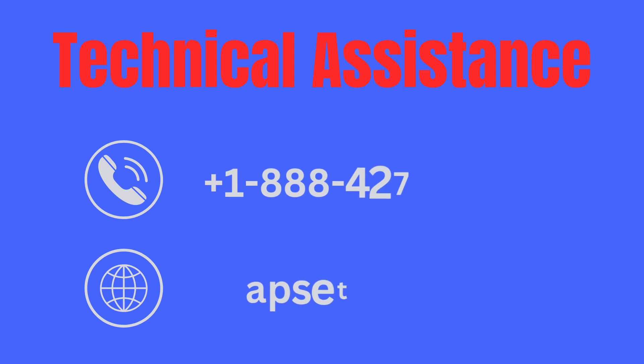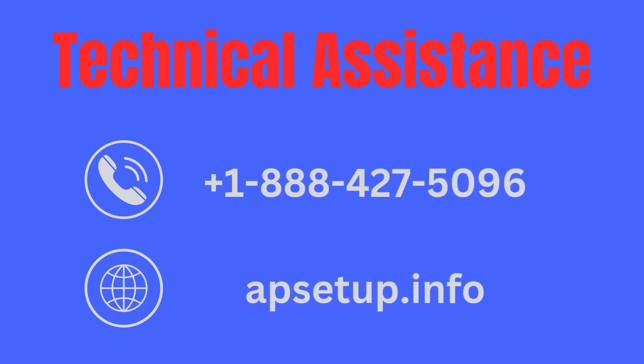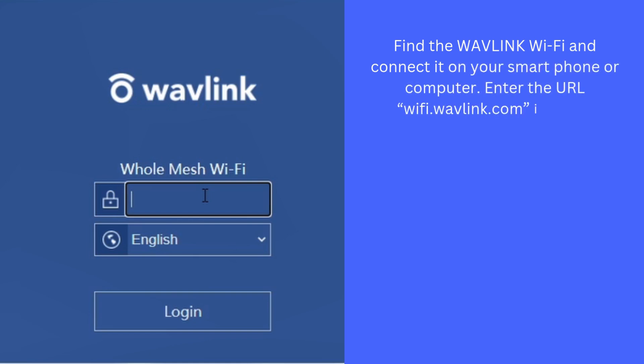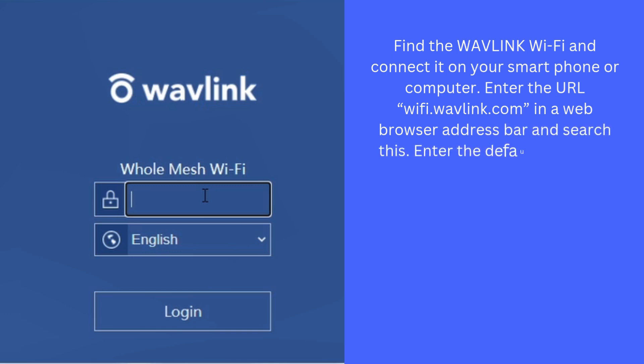If you are facing any issue, then you can reach us. Find the Wavlink Wi-Fi network and connect to it on your smartphone or computer. Enter the URL wifi.wavelink.com in a web browser address bar and search. Enter the default password 'admin' on the login screen.